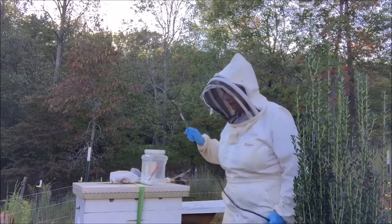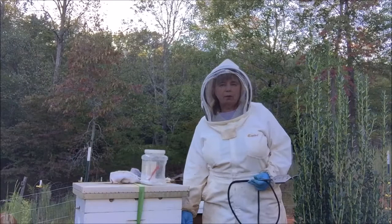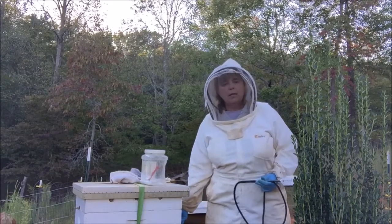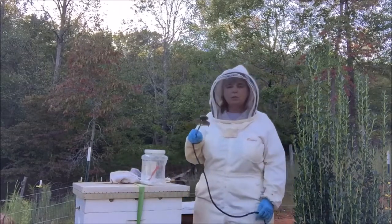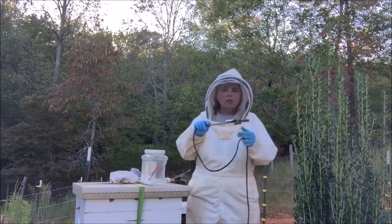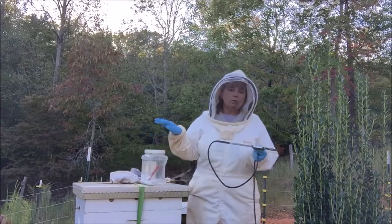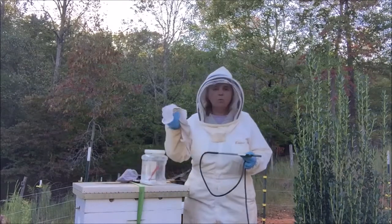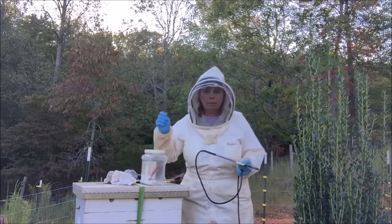What I've done is put a white grid board in the bottom to temporarily close the bottom and contain the vapor a little better. I'm going to slide my vaporizer in through the larger opening of the entrance reducer so I don't have to take that off. Then I will clog the hole with a rag, a piece of towel, foam, or something.